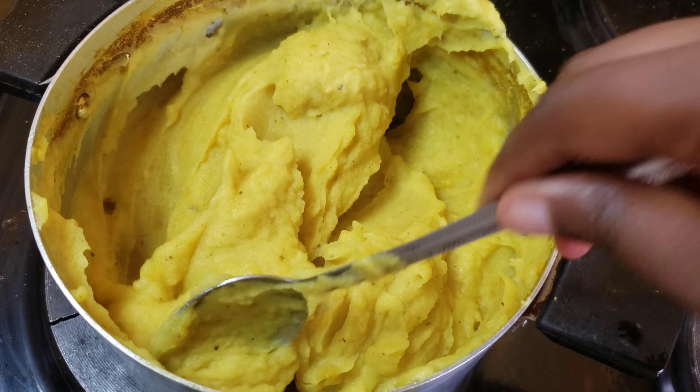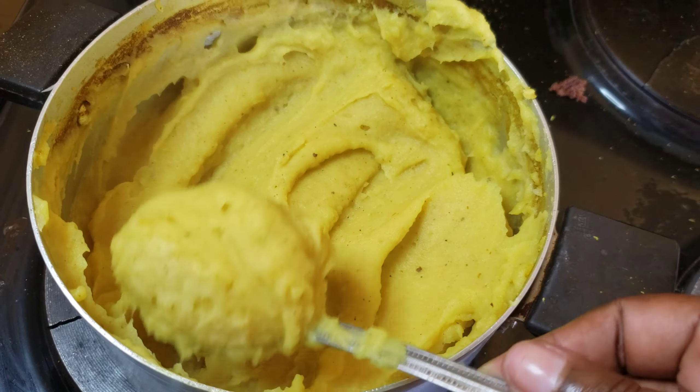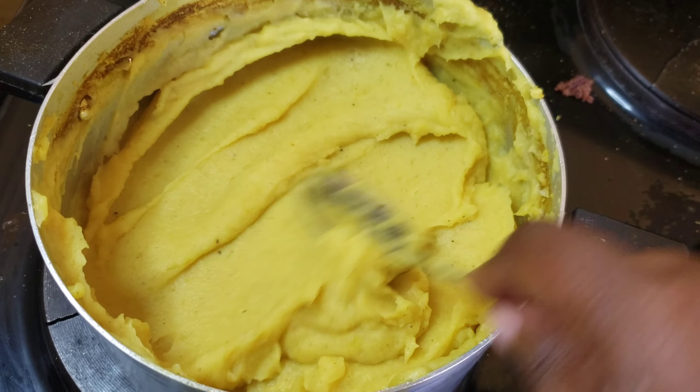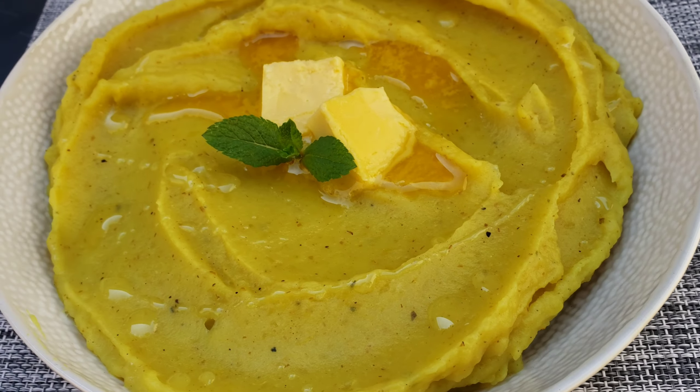Once everything is combined, all you have is a smooth mashed potato. I hope you try this recipe guys — you can infuse any other flavors that you like. Thank you for watching, I hope you liked it!